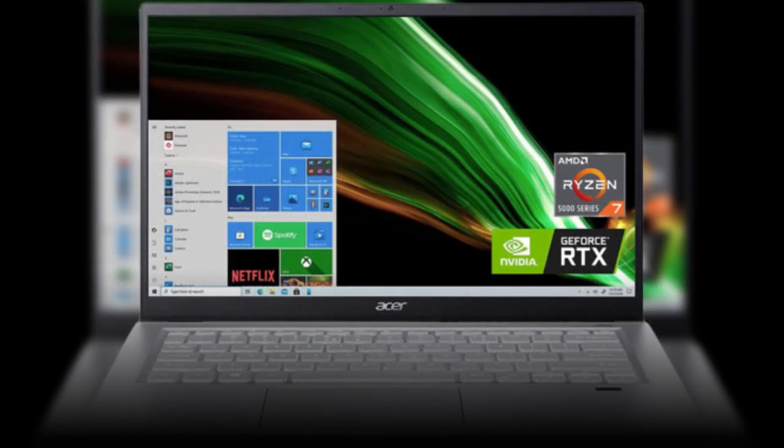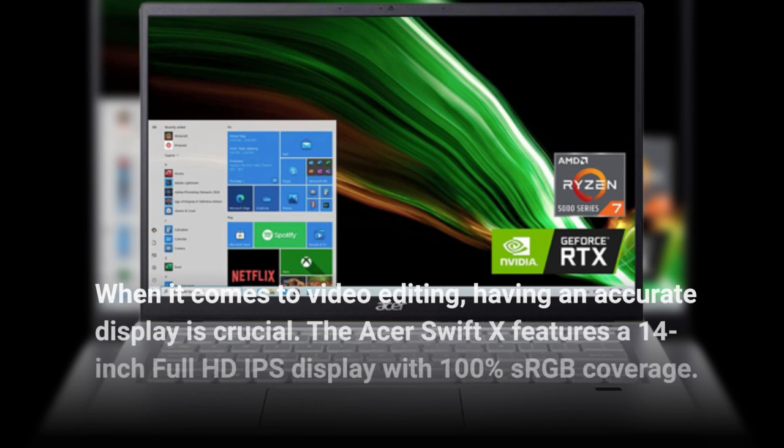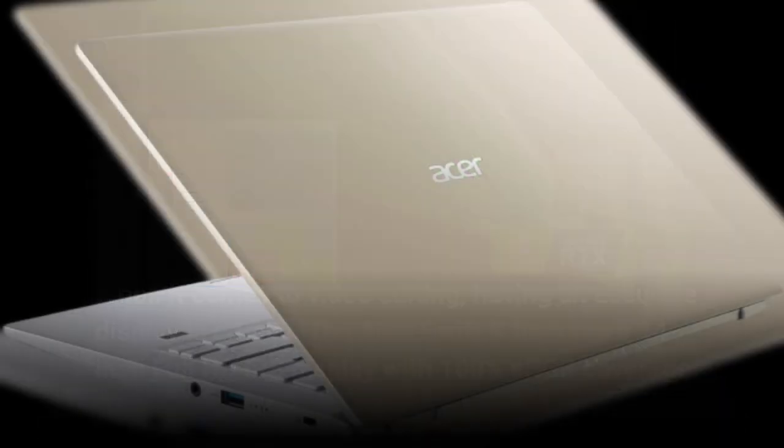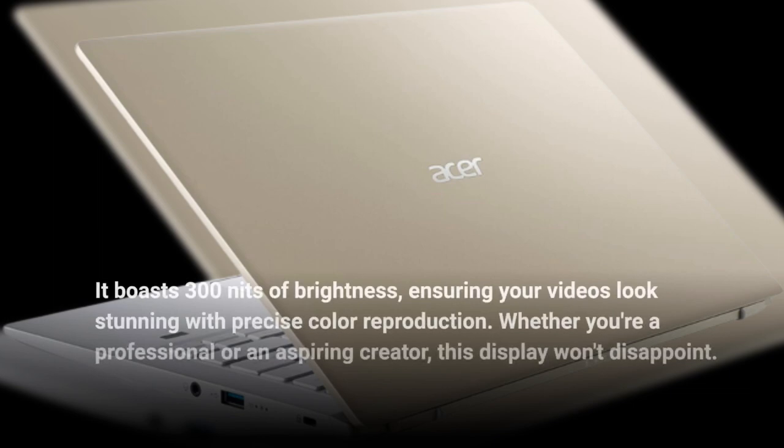When it comes to video editing, having an accurate display is crucial. The Acer Swift X features a 14-inch Full HD IPS display with 100% sRGB coverage. It boasts 300 nits of brightness, ensuring your videos look stunning with precise color reproduction. Whether you're a professional or an aspiring creator, this display won't disappoint.